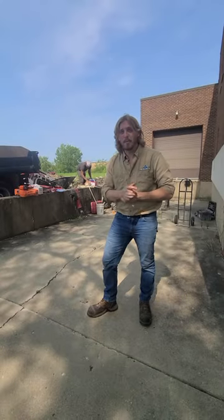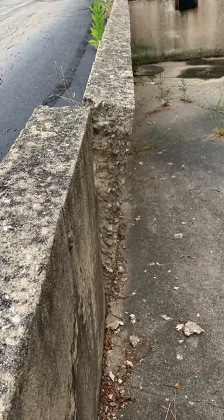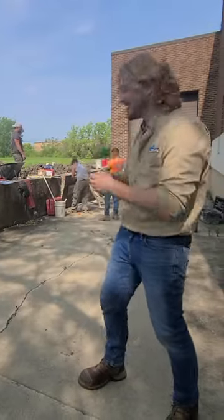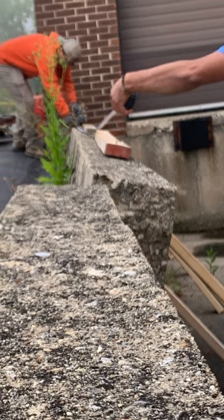Hey everyone, Austin here at The Real Seal, back again for another video. Did you know that we also work on retaining walls? We're going to use wall plates like our usual wall pushback process in order to push this wall back up to straight and secure it so that the truck can keep on driving and that wall doesn't collapse.